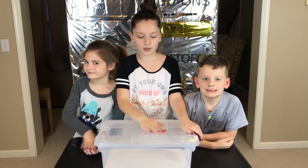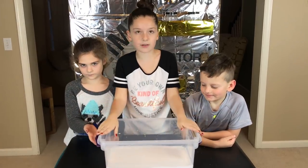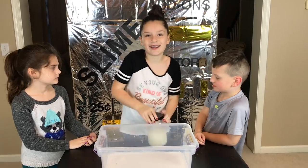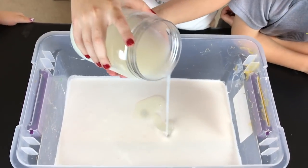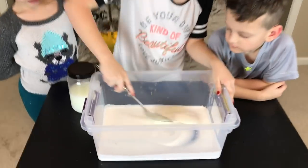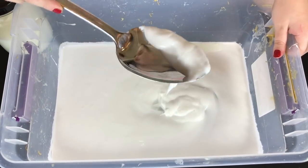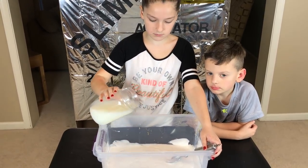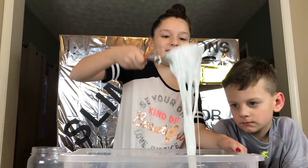Now it's time to make the slime. Since we already have our glue in the container, we're going to add some activator. So we have our glue. Now to activate our slime with our secret ingredient. Now we're going to grab our spoon and mix it up. It's forming. We're going to want some more activator. That should be enough. Our secret ingredient is really working.